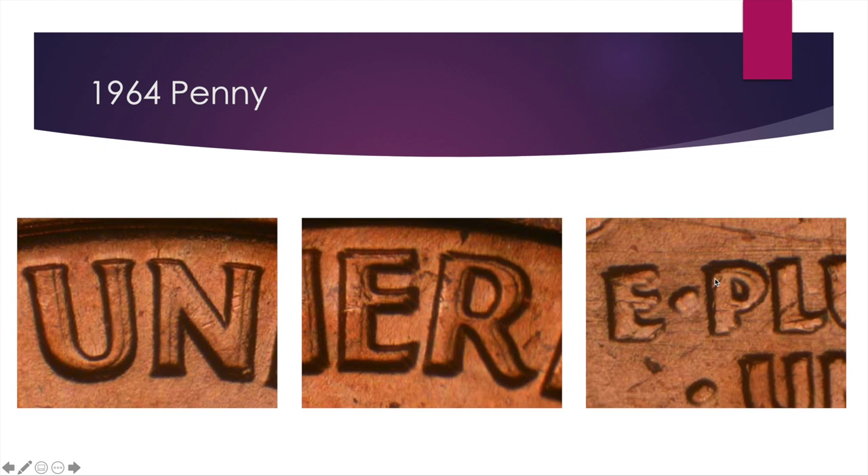In terms of value, it's not super high. An AU50 coin is about a $20 find, mint state 63 is a $35 coin, and mint state 65 is $95. Mint state 65 means it's pretty much straight off the press with not much wear, whereas AU50 means it may have been in circulation for a little while. It's a pretty affordable one if you want to pick one up.